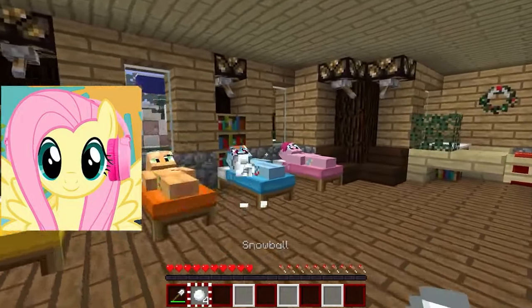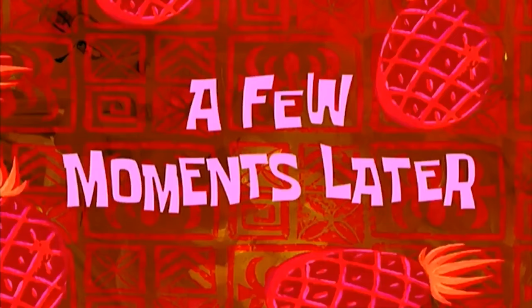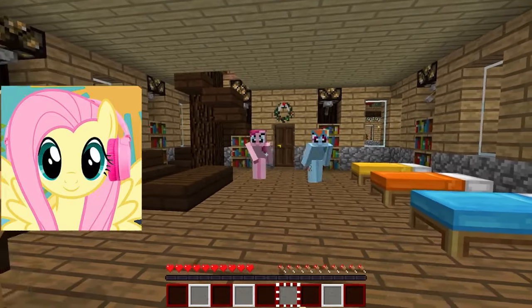Wake up soon! Winter has already come, which means Christmas is coming and gifts await us. A few moments later... Hey guys, let's build a bunch of snowmen outside our house.